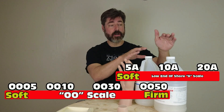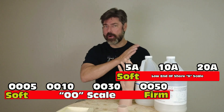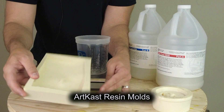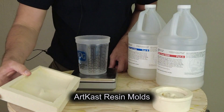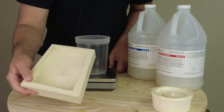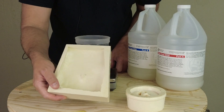We're using the 0050 silicone, which falls on the very low end of the A scale and crosses over into the 0000 scale. For these test parts, I'm going to pour an ear and a belly button using some of our resin molds. This is a good practice if you're doing any silicone work — having resin molds of general body parts like ears and noses is really helpful for testing.